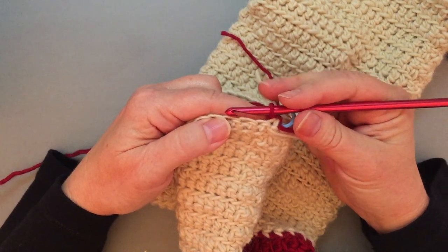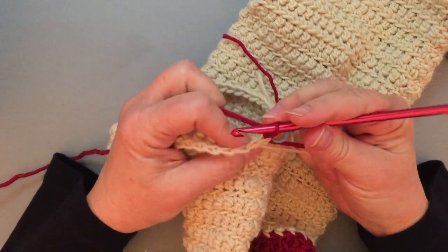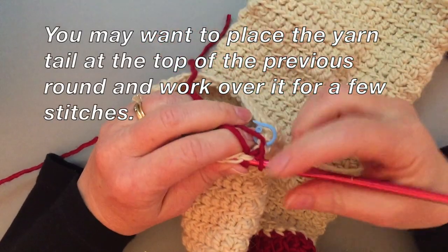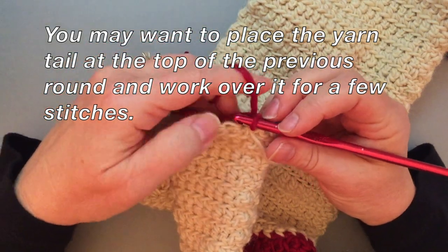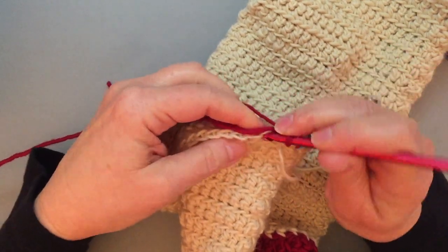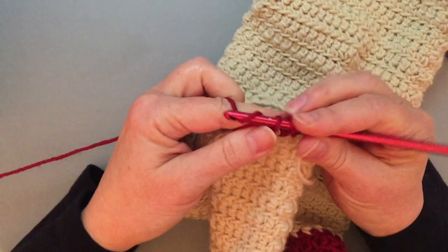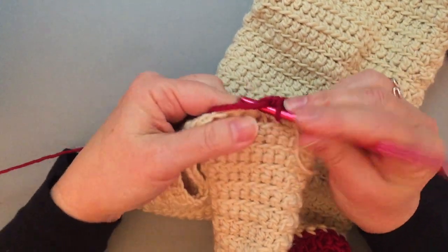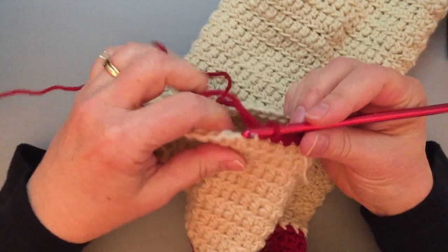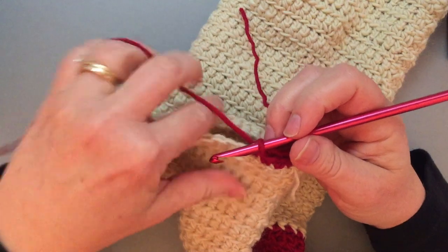Now for the toe, it's a right side row. I've done my chain one and I'm going to single crochet in the next 20 single crochets. I'm actually catching the yarn tail here to help weave it in. However, that's not going to be all the weaving in I want to do. I'll catch the yarn tail under several stitches and then leave that tail to weave in later. I've caught it under about four stitches.